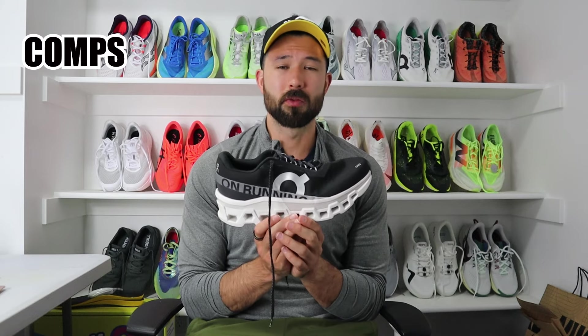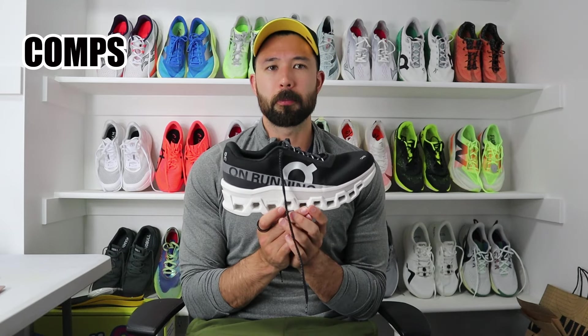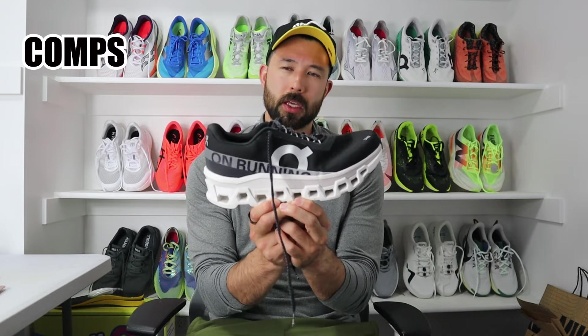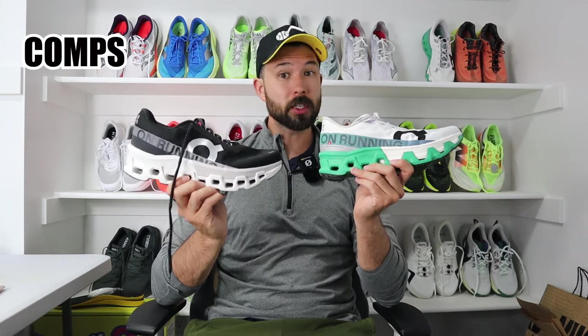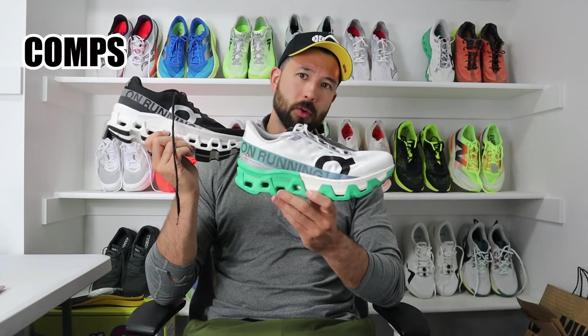When compared to other max cushion shoes like the Hoka Bondi or the New Balance More, those are both going to be significantly softer and more plush overall — those could be your max cushion options, but they'll all fit a lot narrower and differently than the Cloud Monster 2. If you're looking for a shoe that can go a little bit faster, is a bit softer, and has a more classic fit in the upper, then the Cloud Monster Hyper is going to be your move.